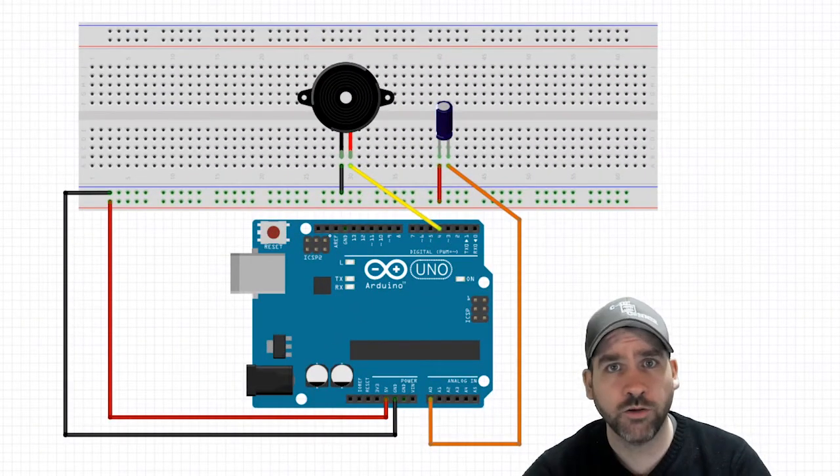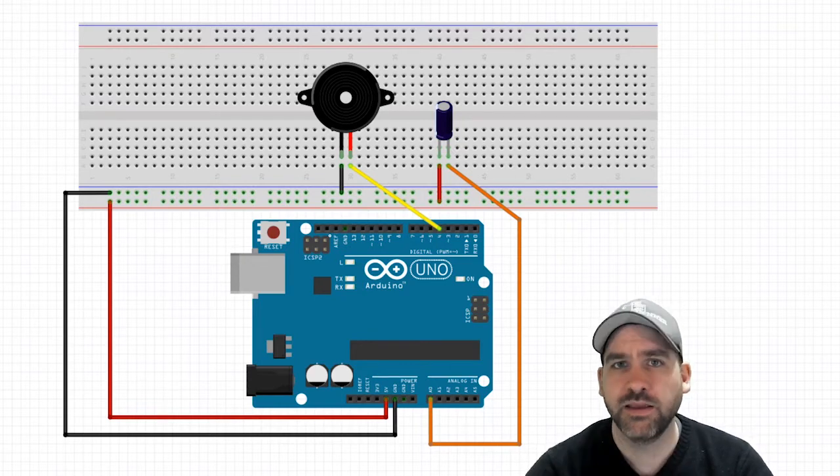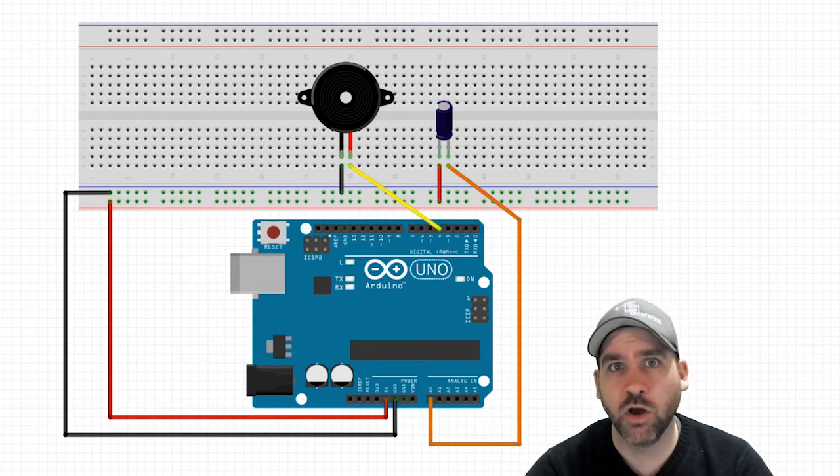Hello, coders! Welcome back to the Arduino Basics tutorial series. This is lesson number 14. In this lesson, we're going to be working with a vibration or shake sensor, along with a buzzer.